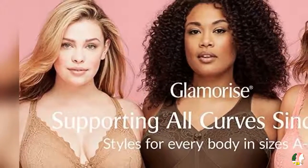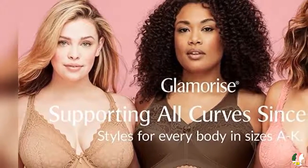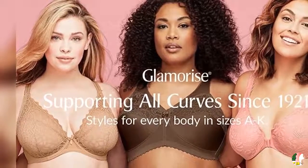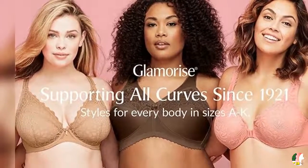Welcome to our product channel Climax Ladies Mart. Product Details: Name — Full Figure Plus Size Magic Lift Original Wire-Free Support Bra, Number 1000.